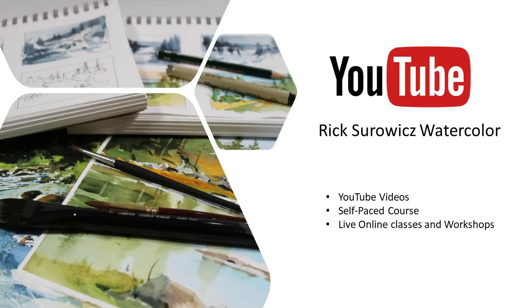Welcome to my YouTube channel, Rick Soros Watercolor. At any time during this video, you can click on the link in the lower right hand corner to subscribe to my channel. If you want to learn more about my videos, self-paced courses, and live online classes and workshops, you can click on the link that appears at the end of this video.